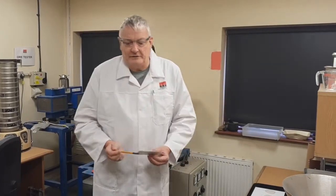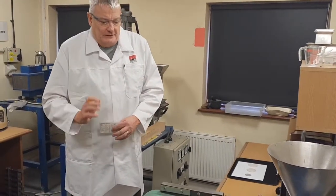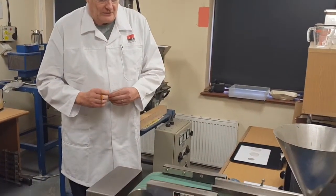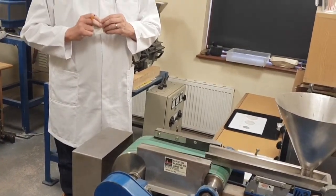Hello, this is another in our series of discussions about different types of magnetic separator that are used in the minerals and ceramic industries specifically. Today we're going to talk about the master roll separator, which is a permanent magnetic roll separator and a sort of brother of the induced roll, which we have talked about before.